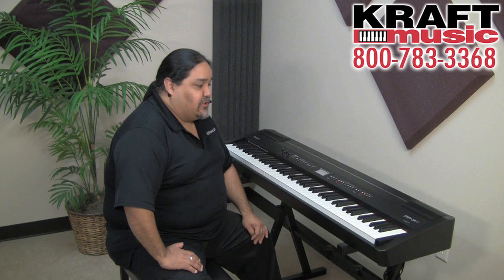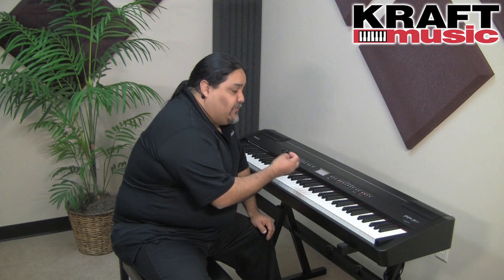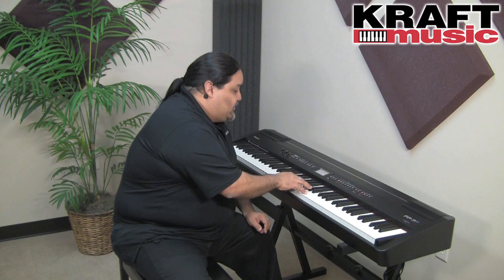Since we're talking about the action on the FP7F, we also need to talk about the simulated ivory fill. If you look at the keys, they actually have a grain to them — it's not wood and it's not real ivory, but it's simulated. Ivory was originally used so you can get a better grip on the keys. With the combination of the escapement and the simulated ivory fill, you're going to get a very nice touch and response on the FP7F.